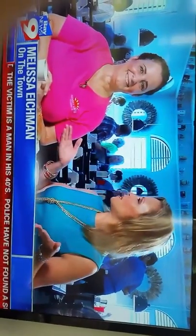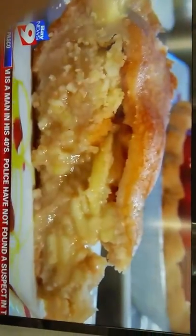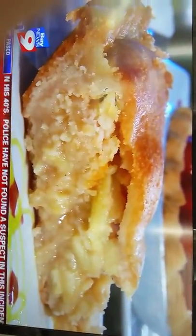Today we're at Sunset Row in Clearwater with the award-winning baker, Zuki. So, what are you making for us today? Today I'm doing an apple pie — an all-American apple pie that anybody can make at home.